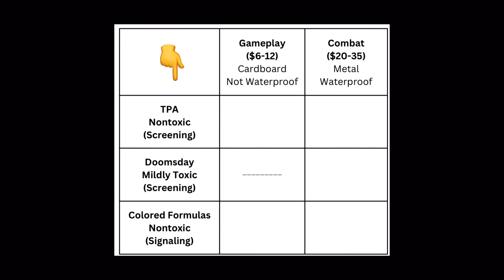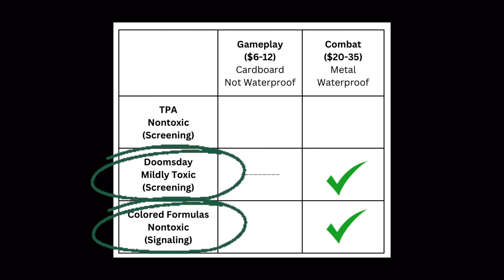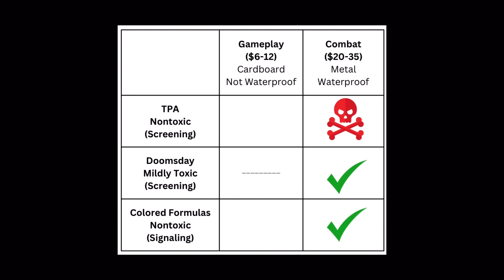The formulas listed in the left column are the cream of the crop for their categories: a non-toxic screening formula, a mildly toxic combat-only screening formula that'll block out the sun, and non-toxic colored formulas perfect for signaling. Across the top row you'll see two device design categories: budget-friendly gameplay devices and combat-ready ones that outperform their military equivalents. What follows is a clear, fast-paced, step-by-step guide to building the device that pairs with these formulas. Quick heads up — do not use this design with a TPA formula. It will go boom-boom.